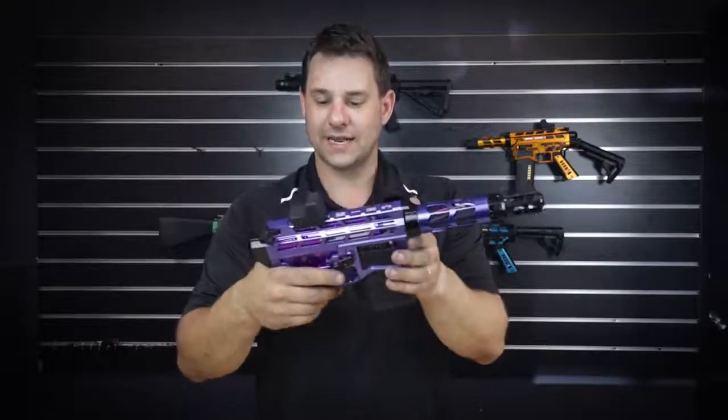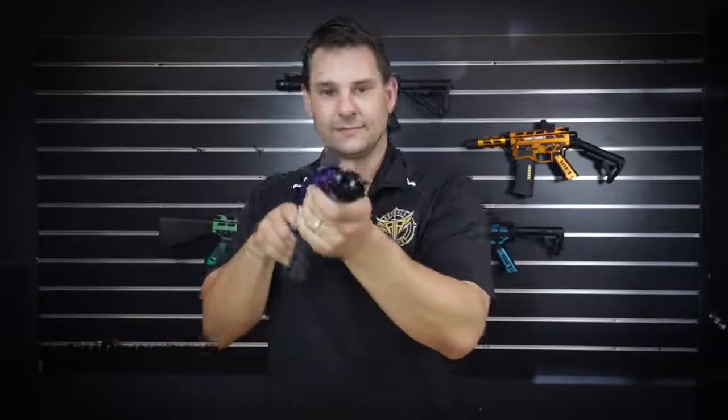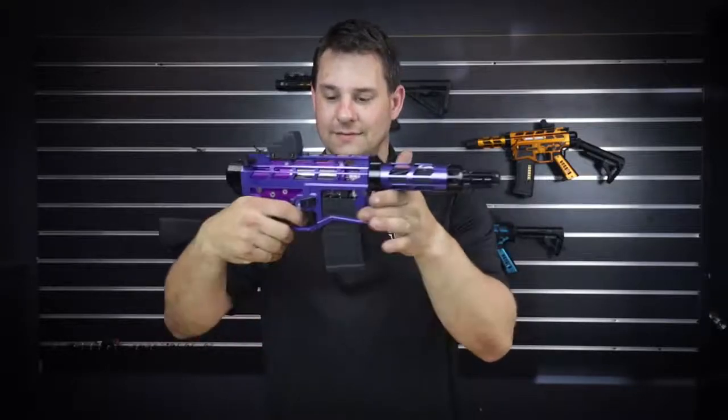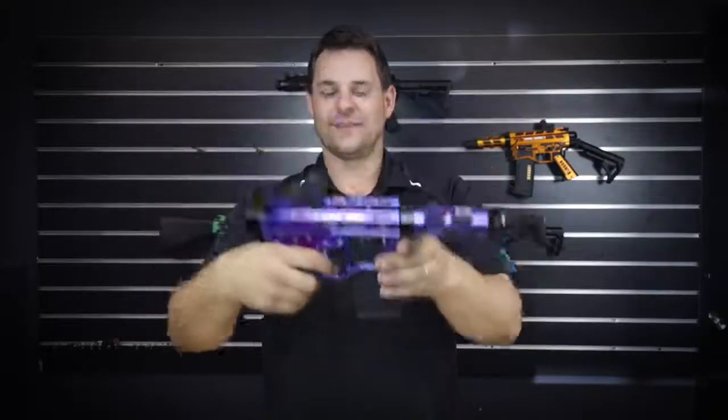It's got the Apache tapeless cylinder head — and let's fire it. Semi-auto. On auto. You see the thing vibrating. Very cool.